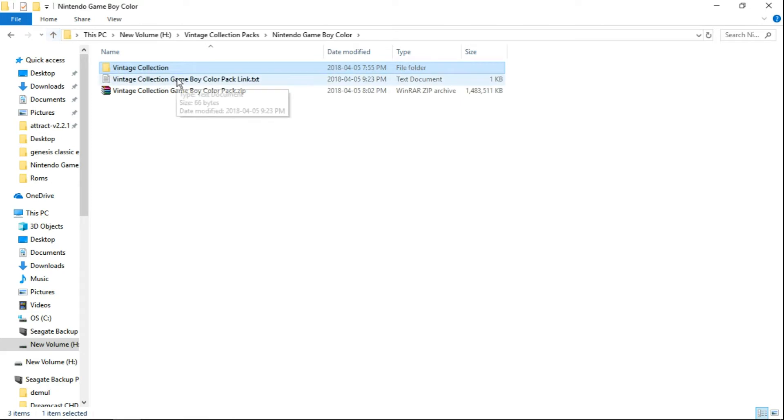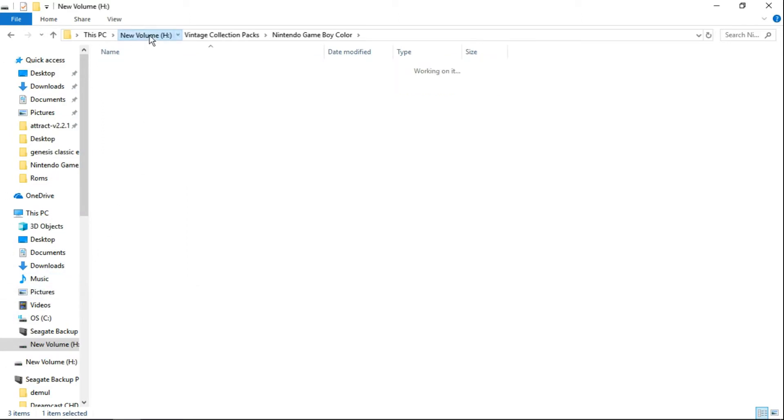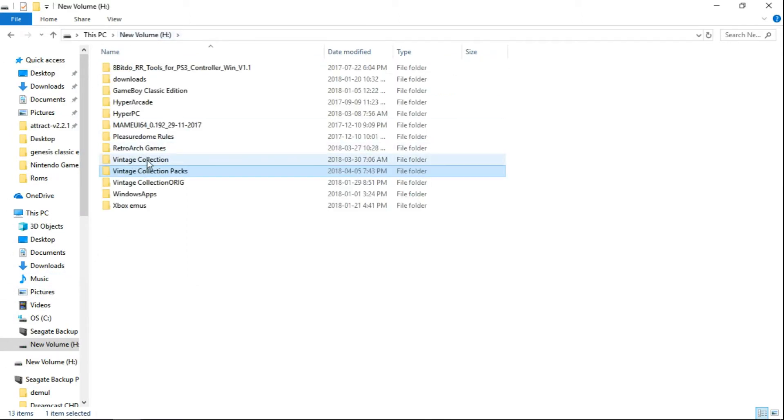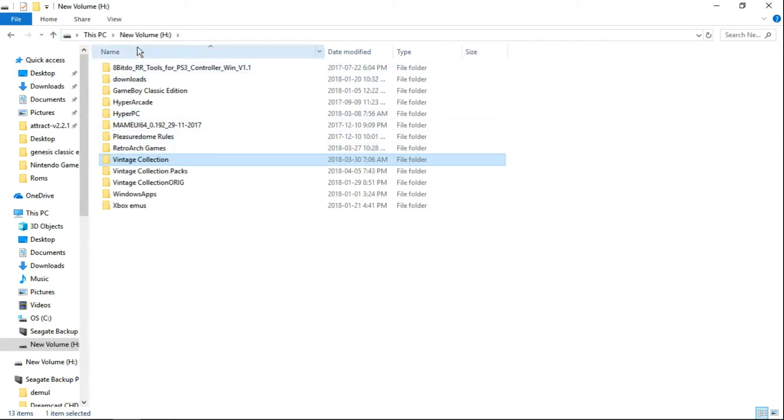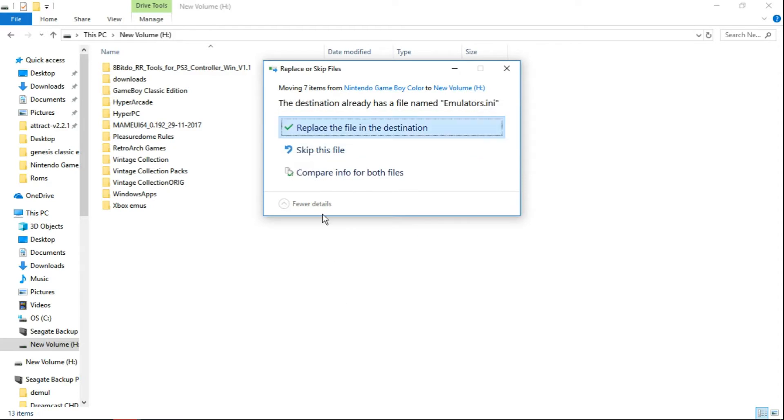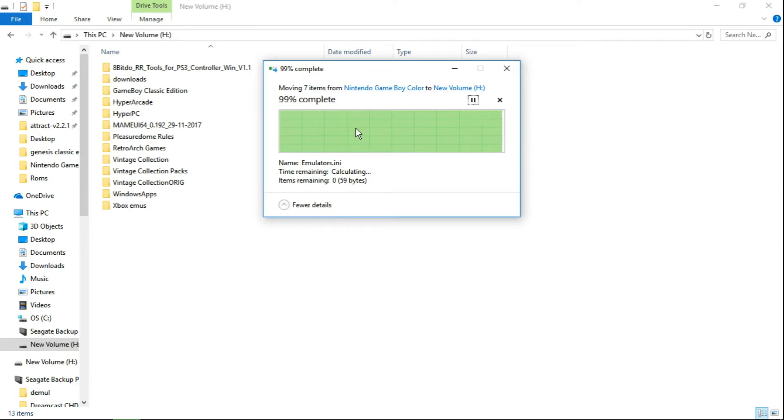What we'll do is go back to where we've extracted the Vintage Collection folder. We're going to take it, right-click, cut, and go to the root of H where you can see your Vintage Collection. Make sure you're not inside of your Vintage Collection — make sure you can see the folder and you're in the root of H. Then just right-click and paste it in there. It's going to ask you to overwrite that emulators dot any file. Go ahead and replace the file in destination to confirm the overwrite.